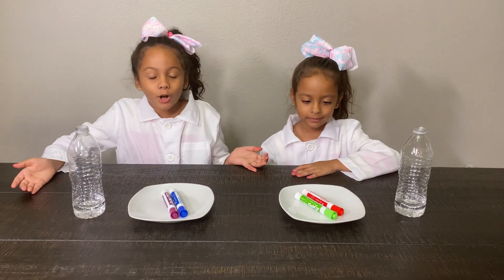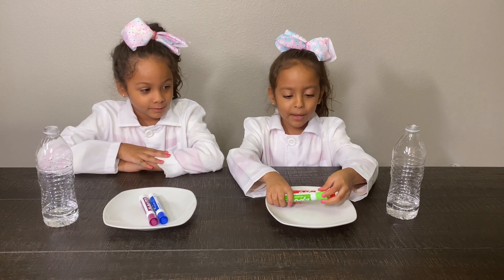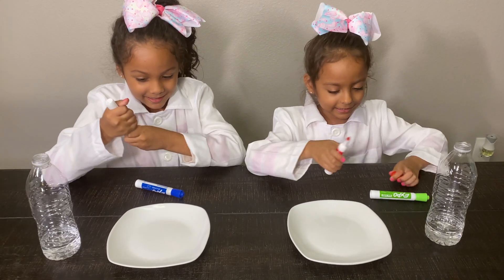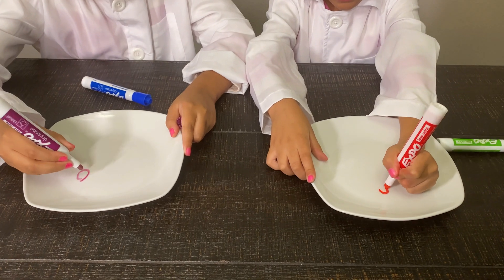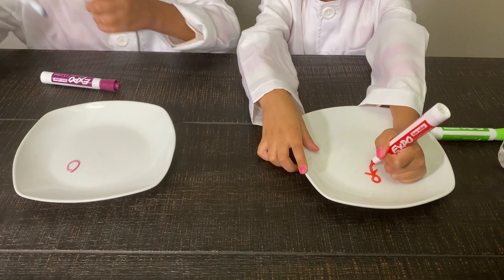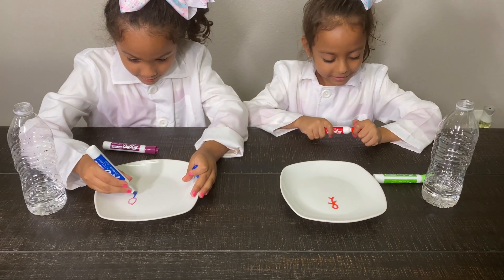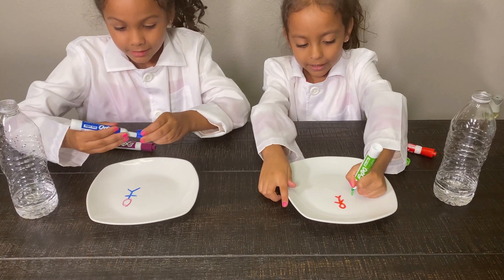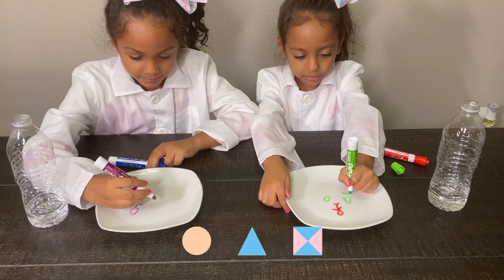Guys, for our next project, we are coloring on the plates, and this is going to be very awesome. Now let's start. I'm going to use red. I will use purple first for his head — a little man. I'm going to use green for some shapes: a triangle, a circle, a square.